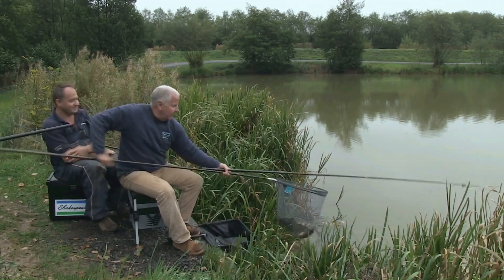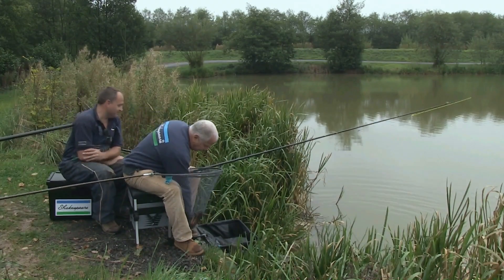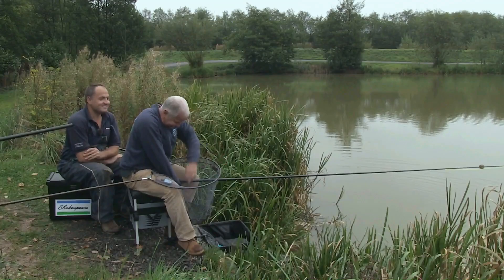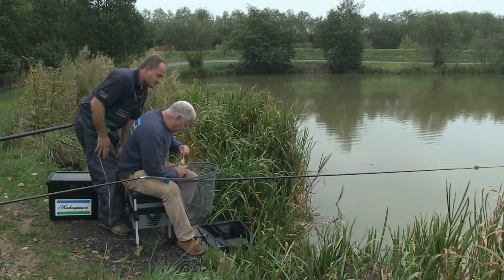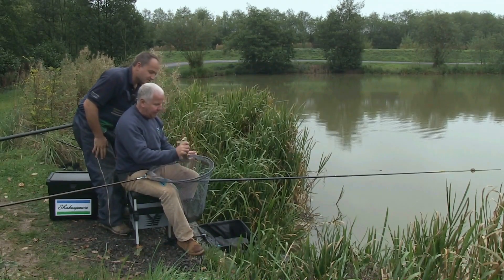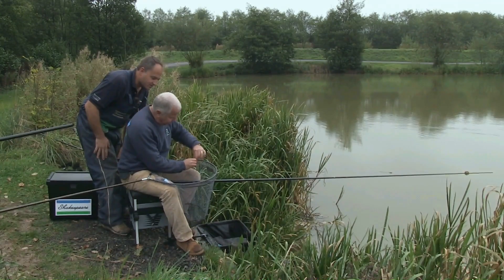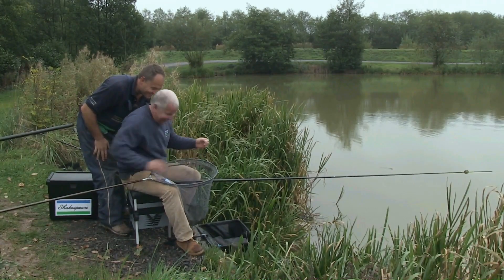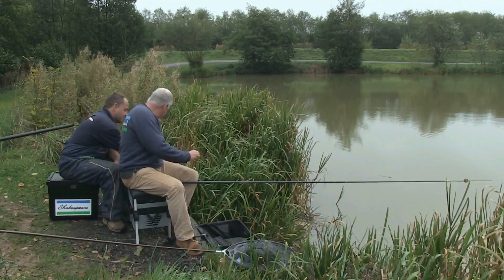Nicely done Trev. That seemed to work well — first pole fish caught. That's a good reason for using a barbless hook, when you catch it in the net. Right, let's have another go. We'll load up with another consignment of the micro pellets.